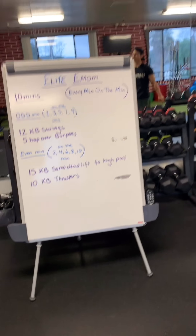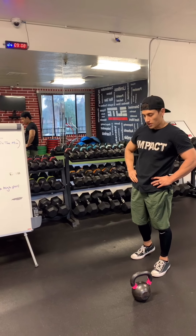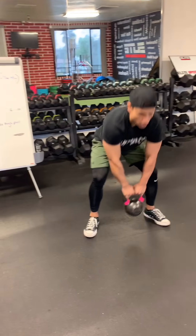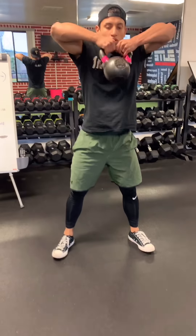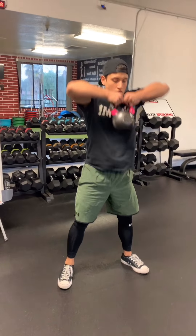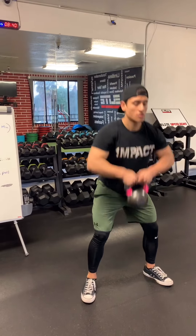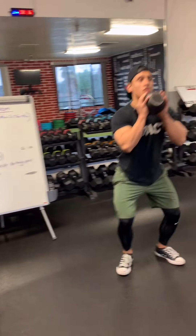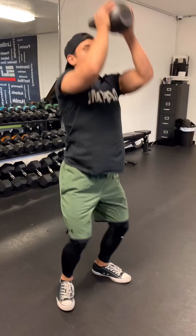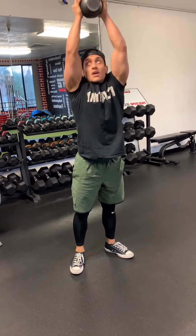Even minute — I've got those 15 kettlebell sumo deadlifts to high pull and the 10 kettlebell thrusters. Catching a break, then 5, 4, 3, 2, and 1. Second round, let's go: 1, 2, 3, 4, 5, 6, 7, 8, 9, 10 — five more, all the way to 15. Then thrusters: 1, 2, 3, 4, 5, 6, 7, 8, 9, last one, and 10. 20-second break, and we're repeating again — back to the odd minute, now with the water.